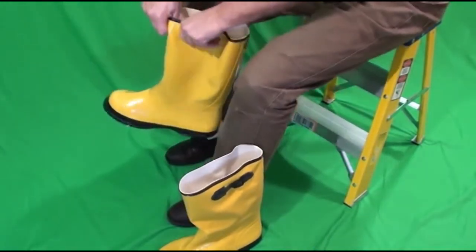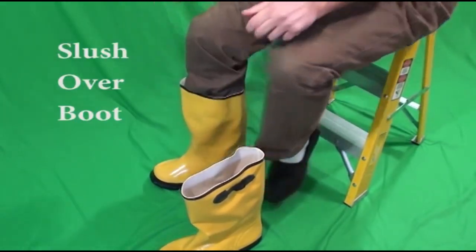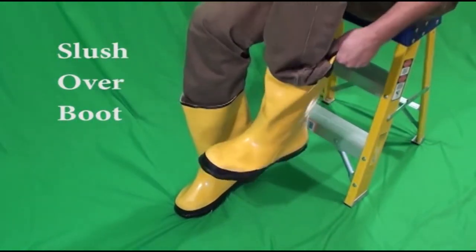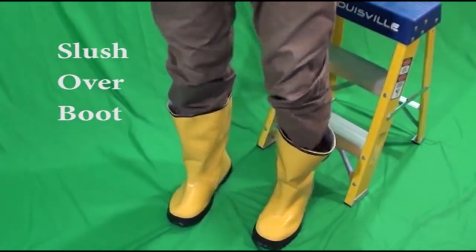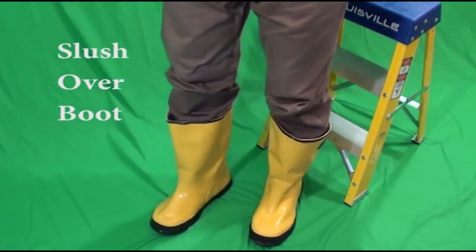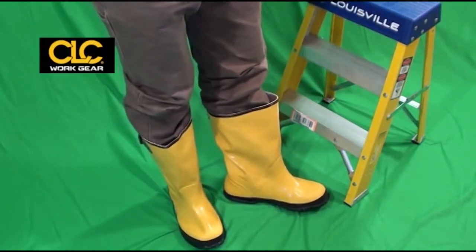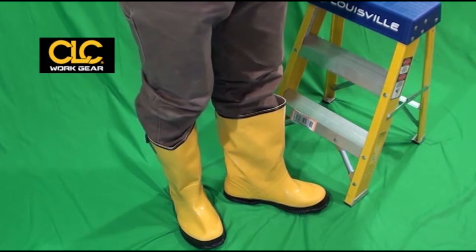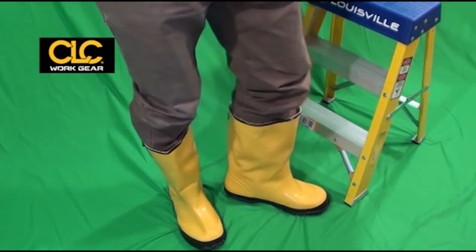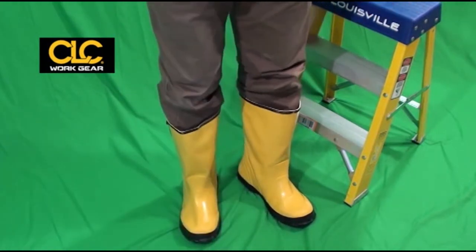Some might call them galoshes because they fit right over the top of your shoes. They're not made to wear without shoes, so you need to wear some type of shoes underneath. And when you're done on the dirty job site, just kick them off and throw them to the side.